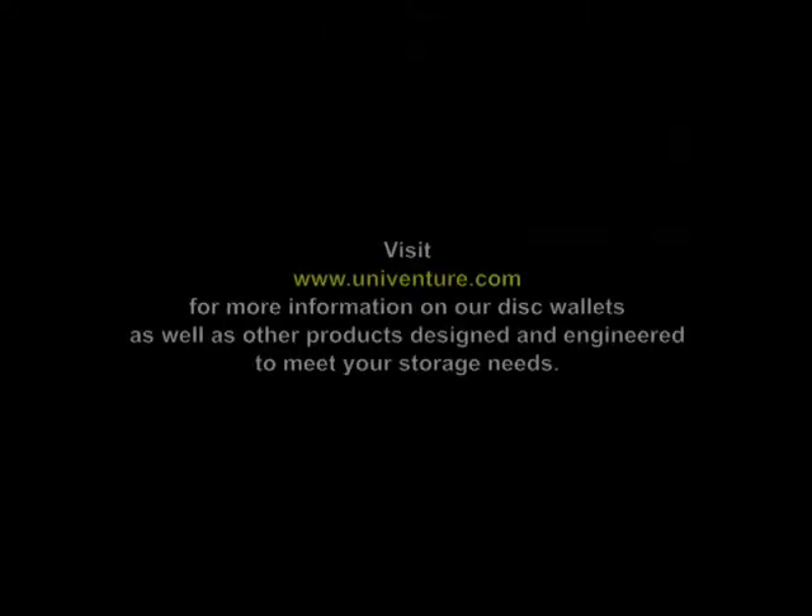For more information, visit www.unikeep.com.